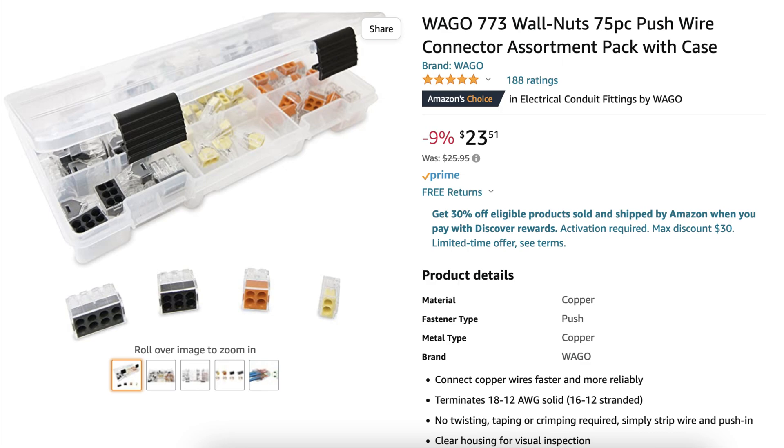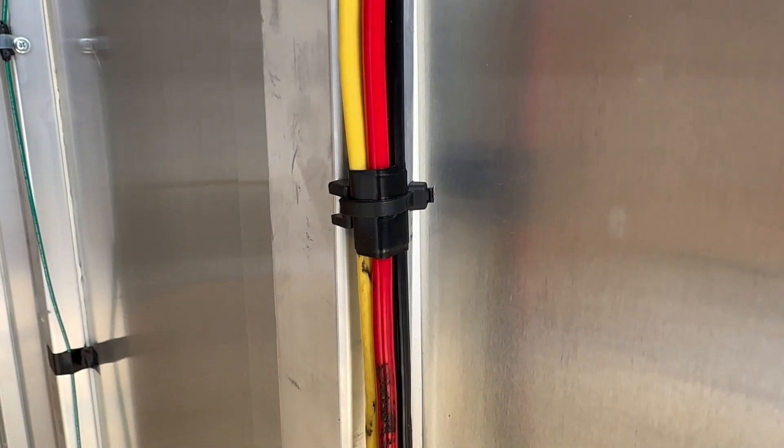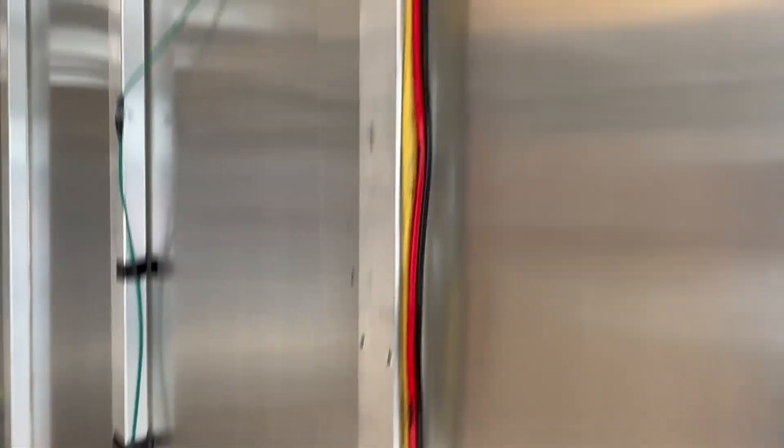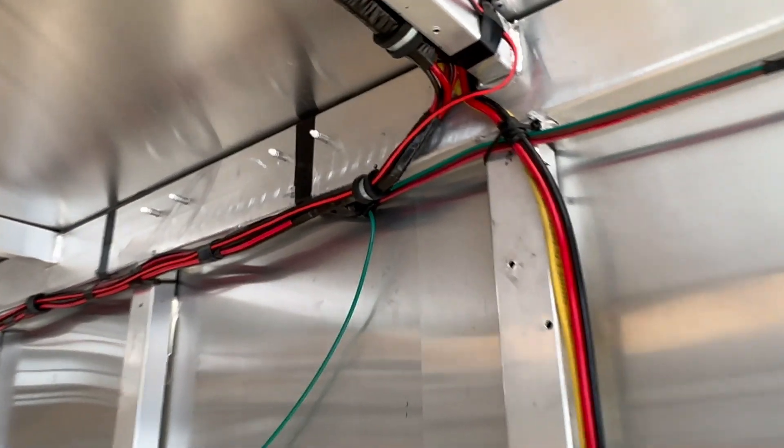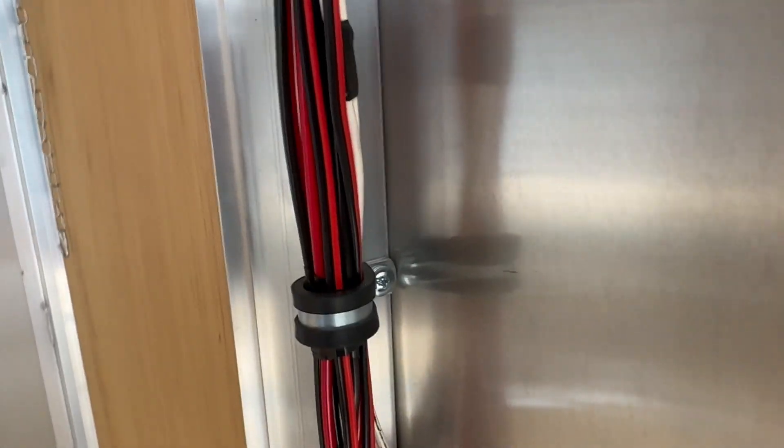They work great — definitely check them out. As far as securing the wires to the wall, I used a couple of different products. I liked these cable tie mounts — you screw them to the wall, the cable tie goes through the mount and around the wires. I also like these insulated clamps; they're rubber-lined, really hold on to the wire, won't do any damage, and come in a lot of different sizes.